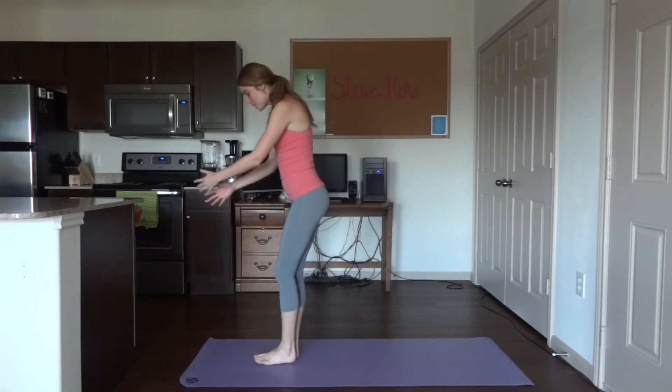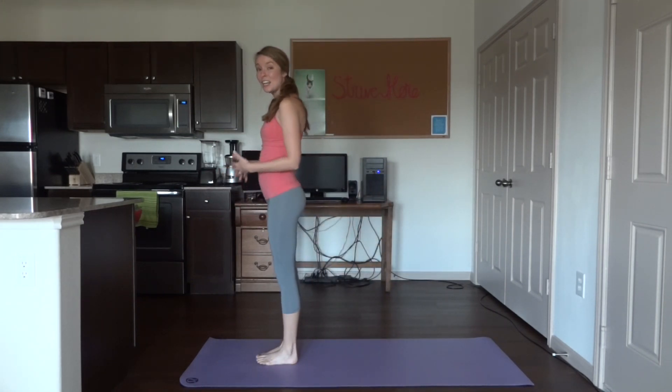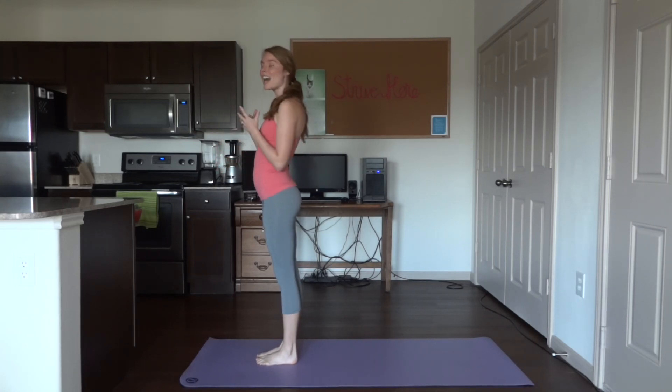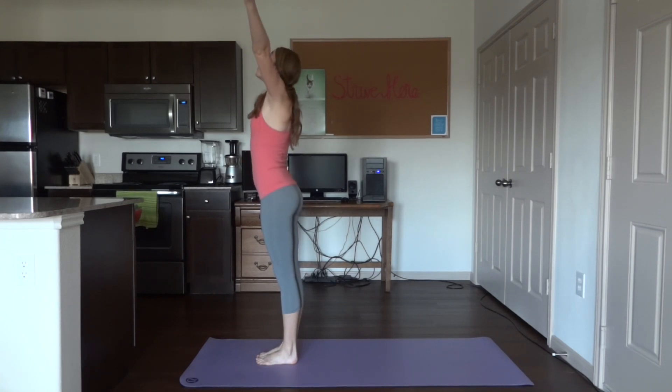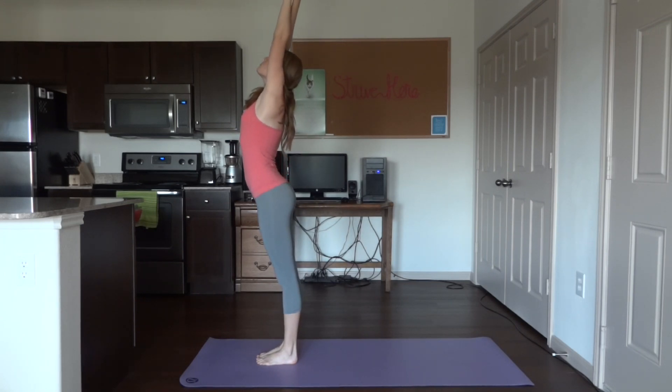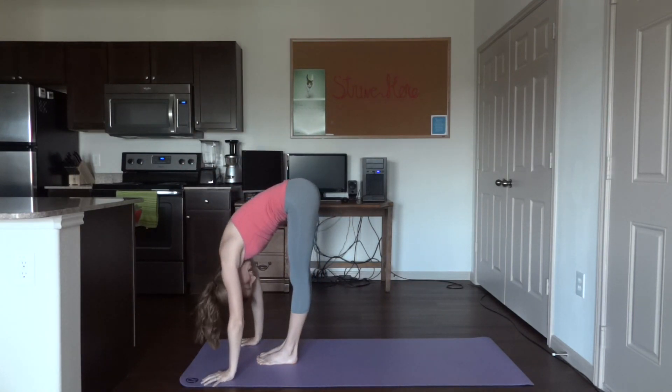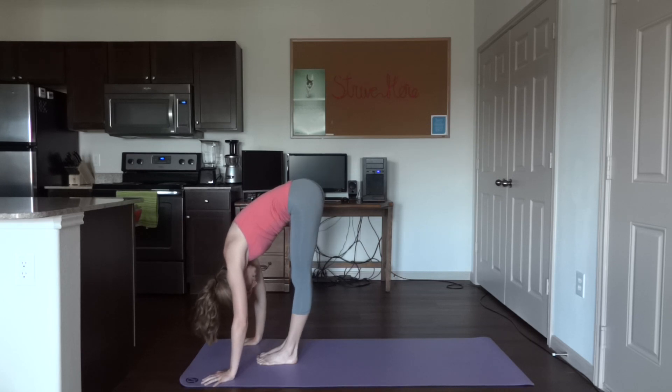Let's go ahead and walk to the front of our mat leaving some space in front of our toes. Inhale, bring the arms all the way up, reach up and out of the hips, really separating the ribs from them. Exhale through the nose all the way down to the ground, relax the head, relax the back. Breathe in through the nose and out through the mouth — you should feel a nice stretch in your hamstrings.